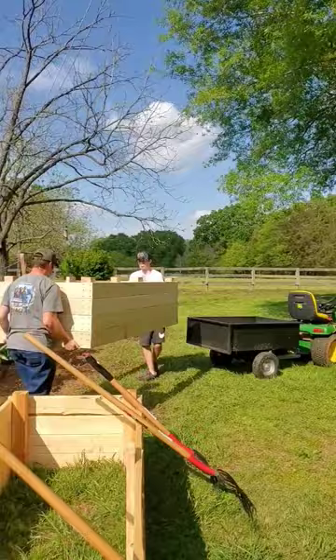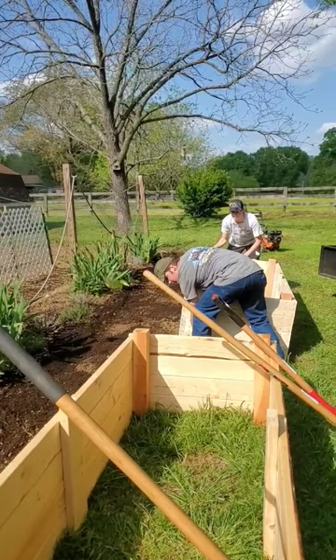We tilled to the side and removed the grass and weeds that we could, then laid down a layer of cardboard. We also added a layer of cardboard underneath the raised beds.